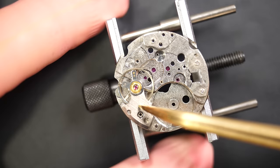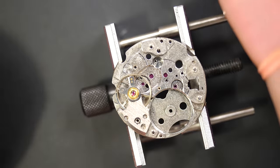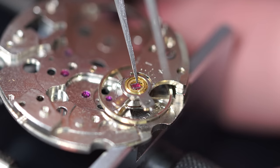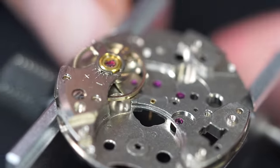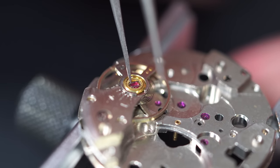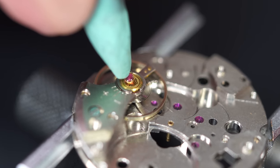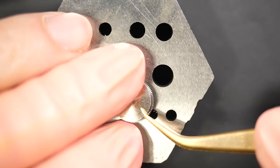Putting the balance back on the mechanism for cleaning — it's a safe place to keep it. I'm also going to remove the jewel on the other side of the balance, to make sure everything gets clean and the oil in the jewel gets cleaned thoroughly in the machine. This time I grabbed it with a bit of Rodico — that's the way to do it!